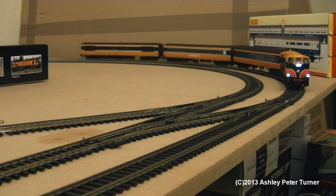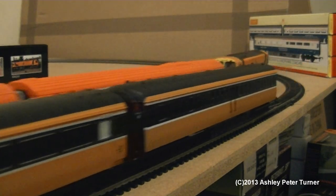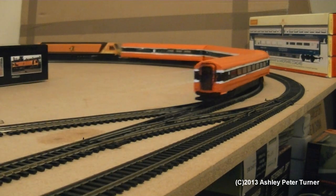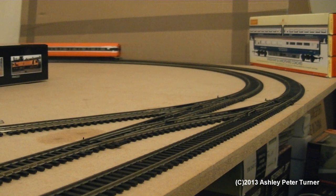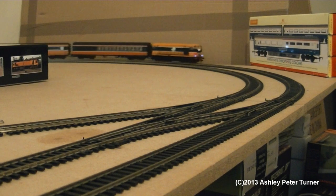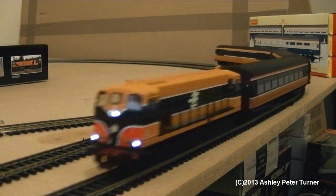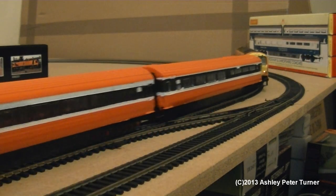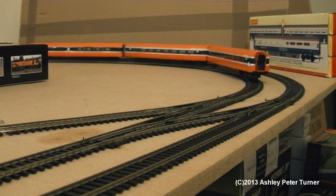We have been filming here for about five minutes, which will probably be less than that once I've edited the video. There shall be time to swap the camera around to another position after a couple more passes of the two trains, just to keep the video interesting and lively.